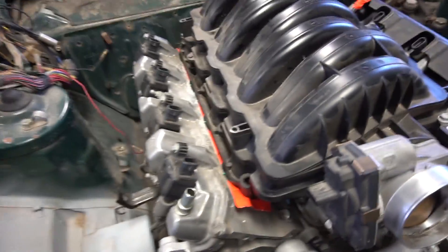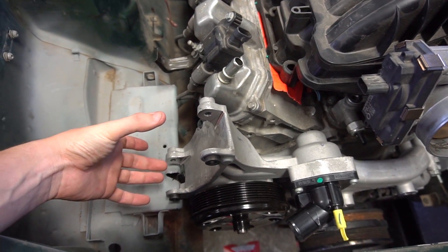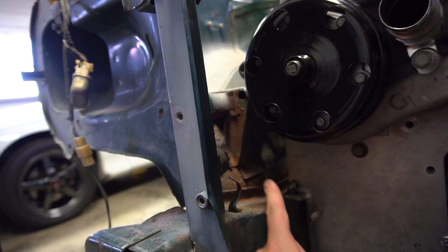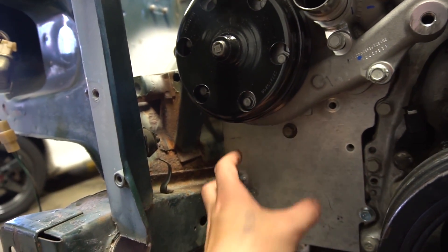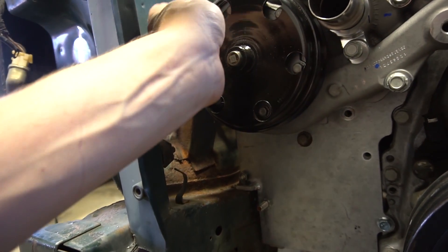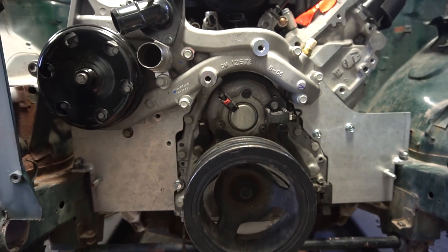It looks like that's going to work out to put the alternator right here. I might have to mount a little idler wheel right here for the tensioner and then it comes over. Usually there's an AC pump here which eventually I'd like to add. So really I need to come down to the idler, maybe the AC, and then over to the crank again.